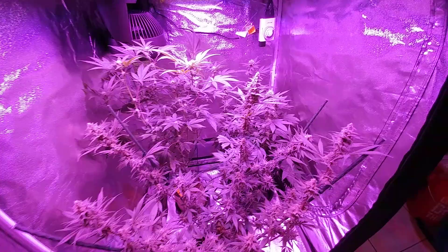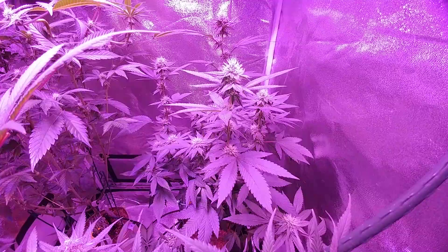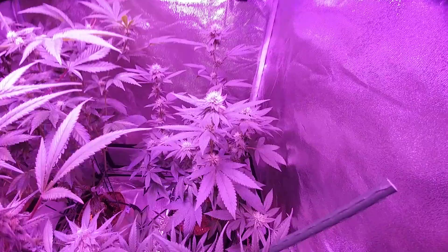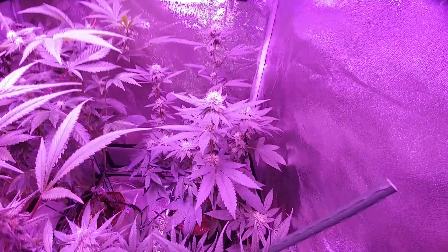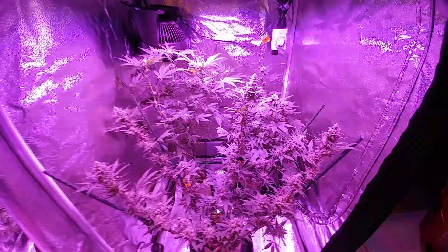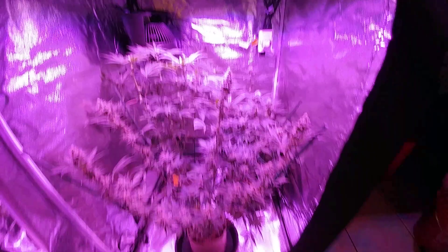Over here in this corner we have a Yoda OG — this one for me is a keeper. There's one further along in flower and it's really everything I'm looking for in a strain: short, squat, bushy, easy to grow, with pretty nice-sized nugs. The gelato is stretching on me a little too much so we'll see whether the yield is worth it. Stay tuned for that.